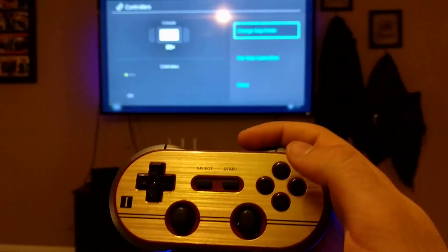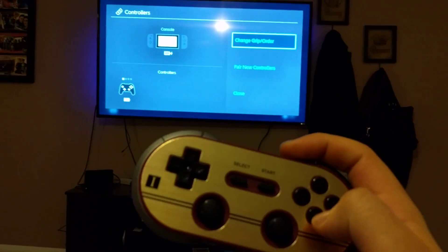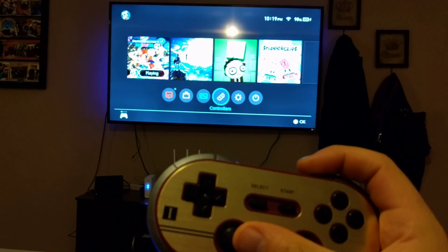So if we hit A when we're ready, it looks like it's working. If you hit B, we're paired.